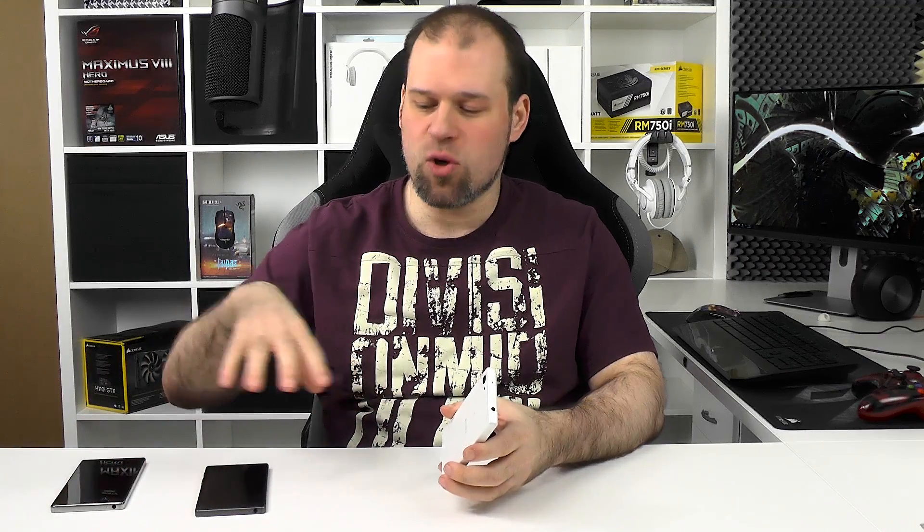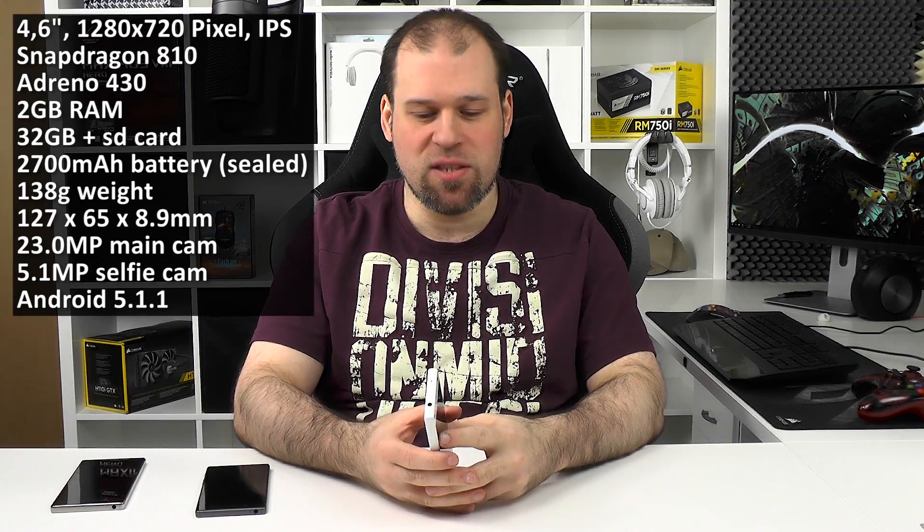Hi guys and welcome to my last video of the Z5 series. I reviewed the Z5, I reviewed the Z5 Premium, and I also compared the Z5 with the Z3. Now it's time for the review of the Z5 Compact, which actually is the best of the Z5 lineup. I saved the last for the best, and I didn't even expect that before I went into the reviews. Using it for almost a week now exclusively as my daily driver, I have to say this is hands down the best Z5 of all of them.